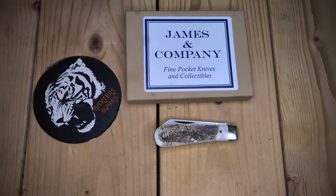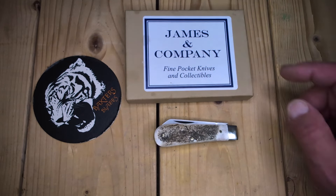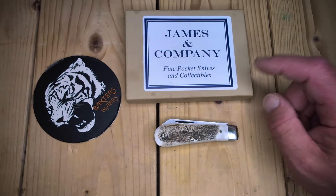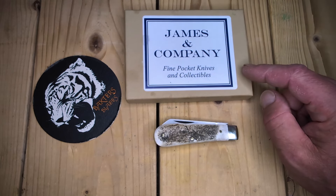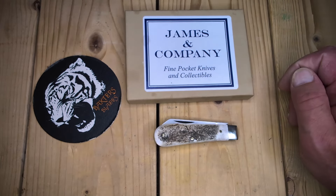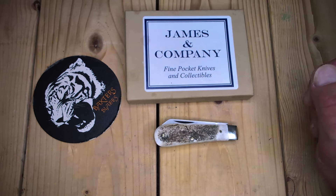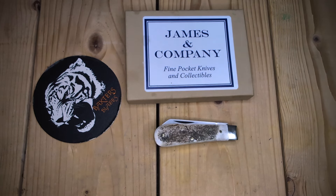Today we have another Arthur Wright & Son for you, purchased from James & Company, fine pocket knives and collectibles. He is West Coast, based out of Eugene, Oregon. It's always good to do business with this feller. He's importing these from England and selling them cheaper than we could buy them straight from England and have them shipped. Very good place to shop — check them out if you get a chance at All About Pocket Knives.